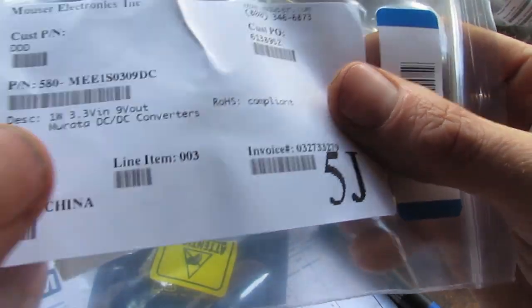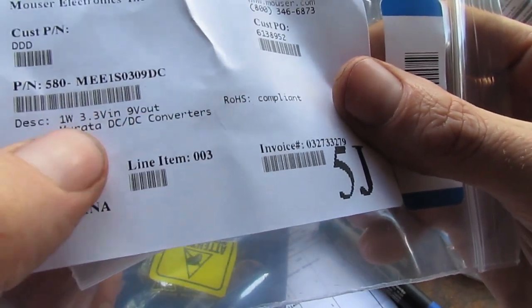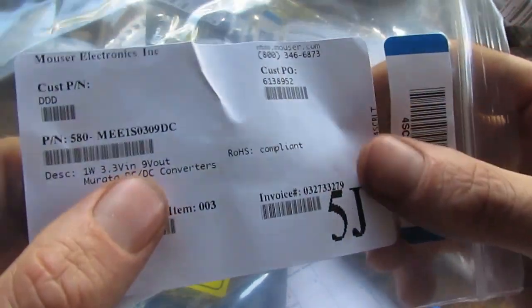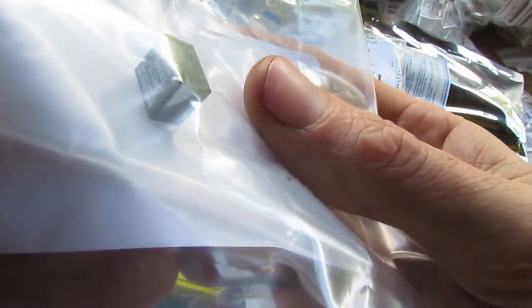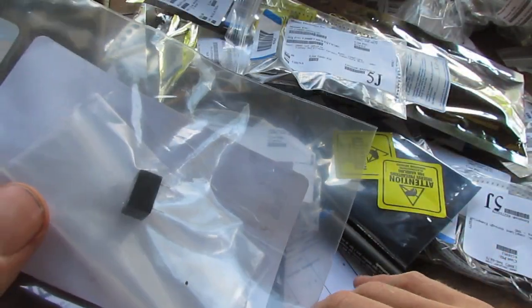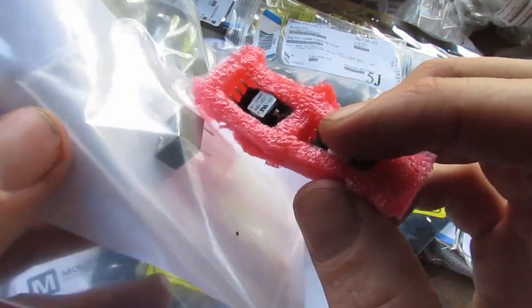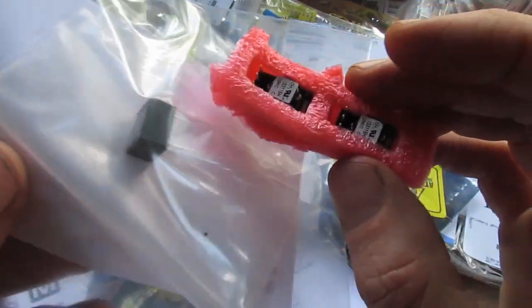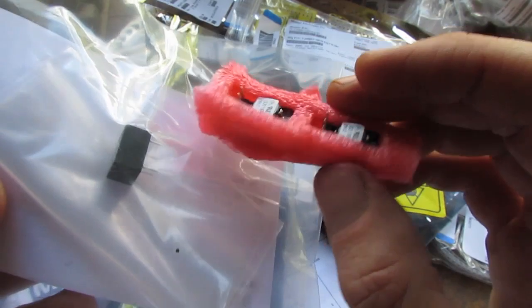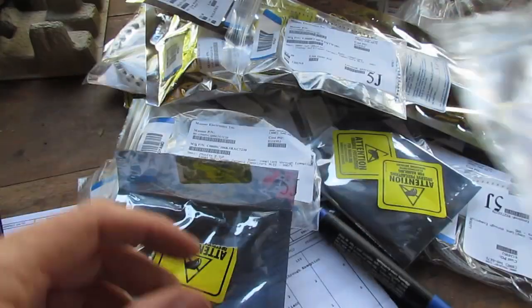I've also got this tiny little switching regulator that takes in 3.3 volts and outputs 9 volts. It's 1 watt, which I think is equivalent to something like 150 milliamps. It's all in its own package. For my FPV gear I'll have a 3.3 volt regulator and hook that up to this so I've got 9 volts for my camera. Hopefully I won't need any filtering — these have fairly low noise — but we'll see how that goes.